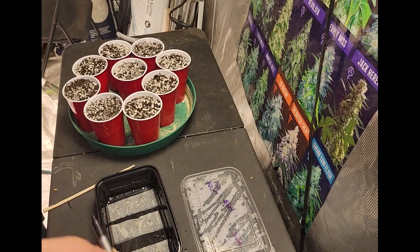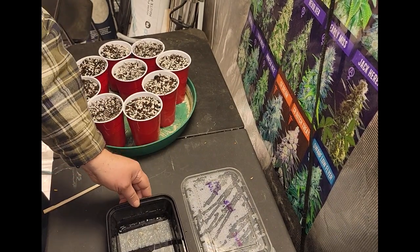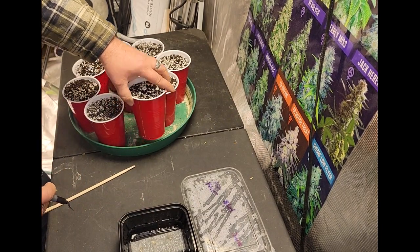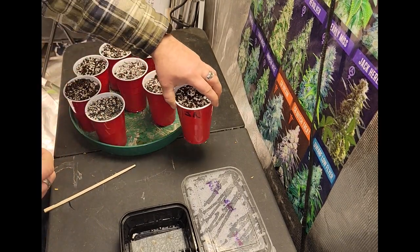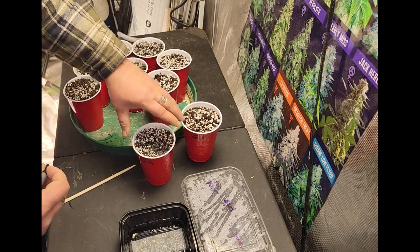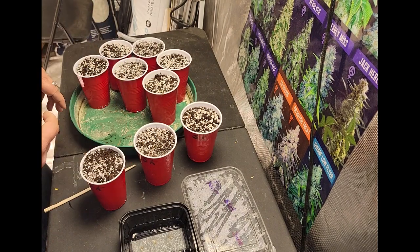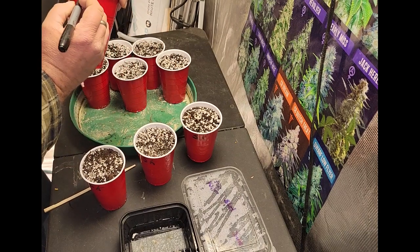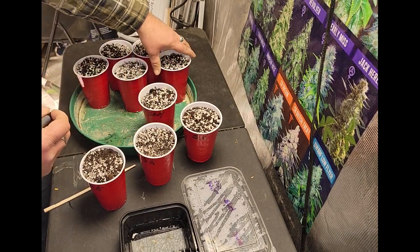We've got a marker here — we're going to make sure we mark the right ones. We'll start off on this side, which is the Star Killer — I'll put 'SK' for Star Killer. We've got three of those. And let's mark these ones too — we've got some Super Lemon Haze, three of those, and those are a sativa.